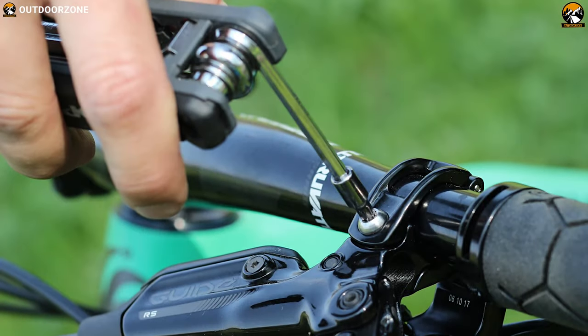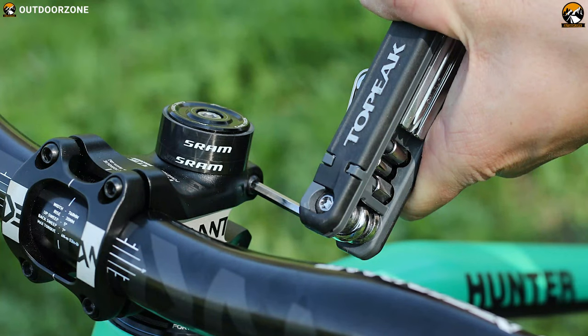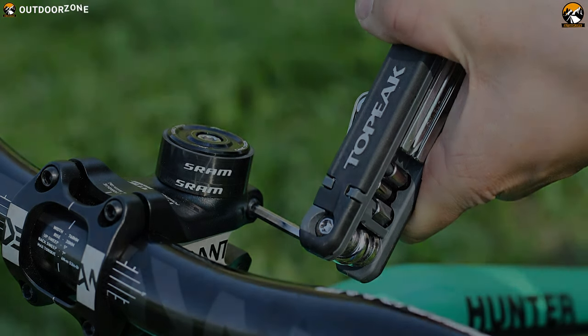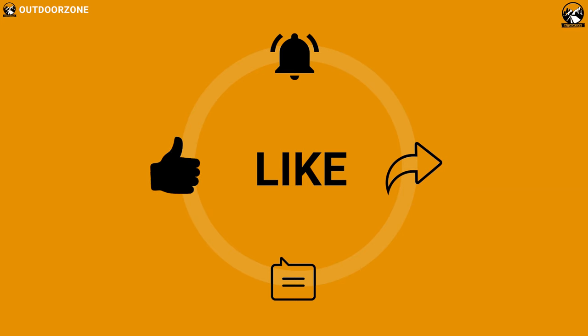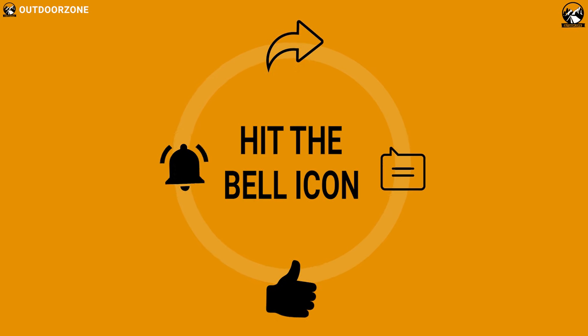If you are looking for a multi-tool that is compact yet durable and helps you address your emergency cycling issues lightning fast, then the Topeak Hixxxas X is the right option for you. So that was all about the best 5 multi-tools for cycling. If you think we've missed a product or there's a product we should add, we'd love to hear your opinion.